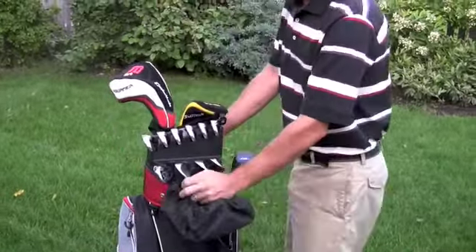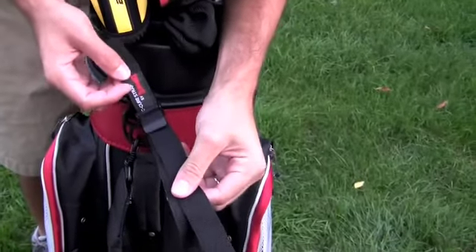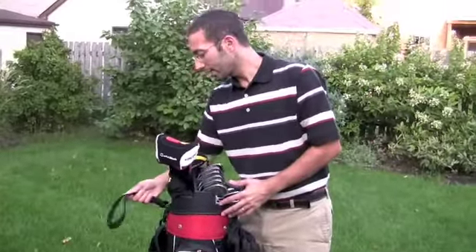Another really notable thing about this bag is something called the C-Cure strap. Basically it's a strap that you attach to the back of the golf cart — you just loop this through your golf cart, put it through the strap like this, and cinch it down. What this does is secure the entire bag to the back of the cart. Now you don't have to rely on the cart belt, which sometimes gets in the way and blocks your pockets. So this makes it really easy.